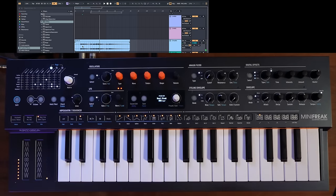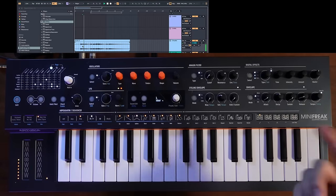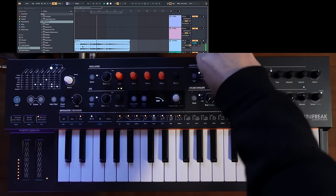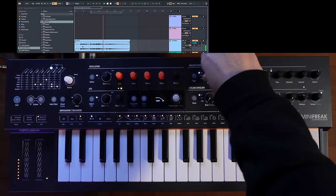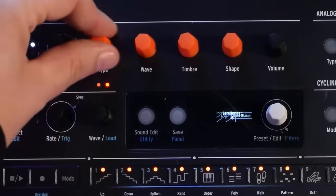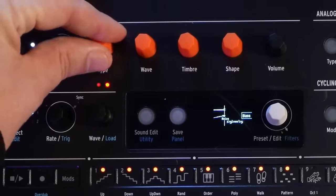That's pretty noisy, so let's clean that up. I'll turn the sustain all the way down and the release down too. That's pretty cool. Let's mess with the sound engine a little bit — I'm going to choose maybe a different sound engine here, something like this weird saw.